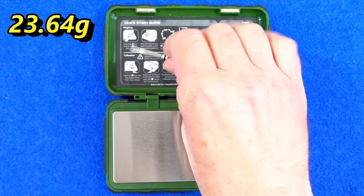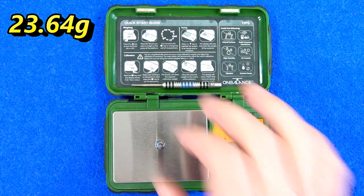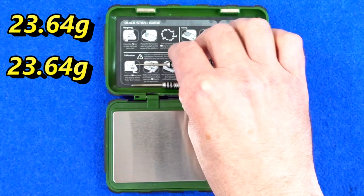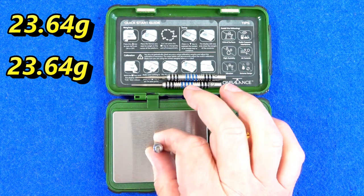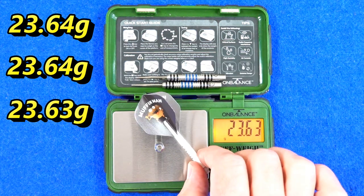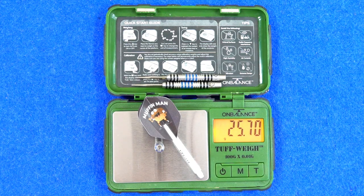Weight readings on the scale: 23.64 grams, 23.64 grams again, and 23.63 grams — nearly perfect consistency. Full setup weighs 25.7 grams.